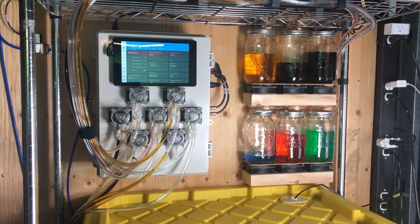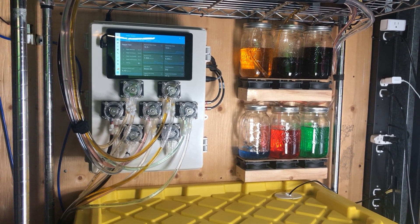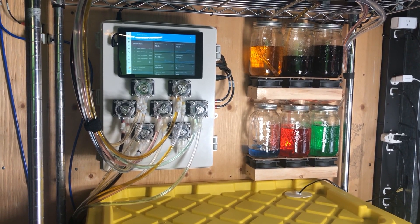I wanted to show you what I've got going on and hear what you guys think. See if anybody's doing anything similar, get some suggestions for things that would be cool to do, and go from there.